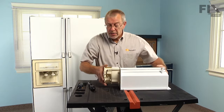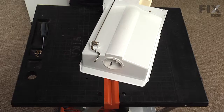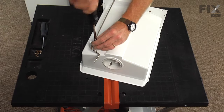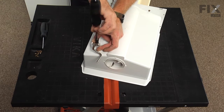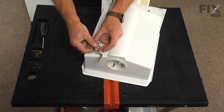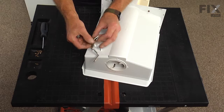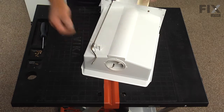Turn it upside down again. We're ready to pull the housing off of the front, but we need to remove one more screw that holds the actuator arm for the crusher. Take note of the location of the retaining spring, in case it becomes dislodged so we'll know where to put it back.